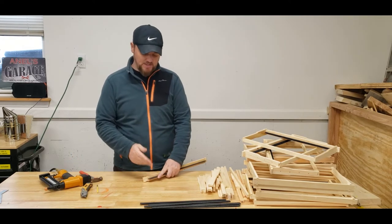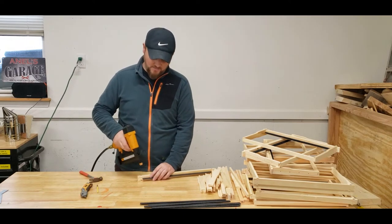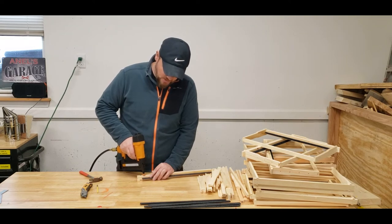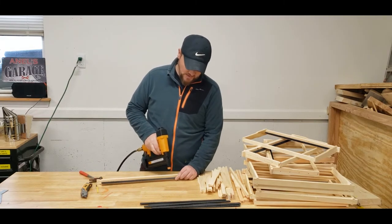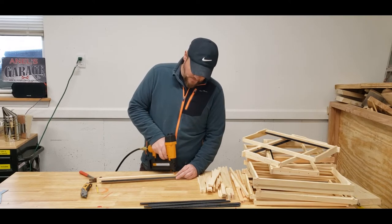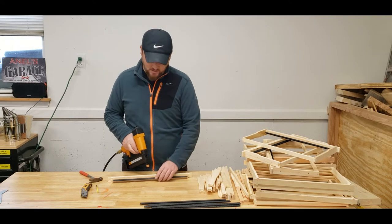Now nail this in. I'm using a nail gun here — it's a lot faster — but if you don't have one you can use anything. Just go ahead and on this edge put a nail right through, then move to this end just to keep it together and secure, and then move over to the middle and add another nail.